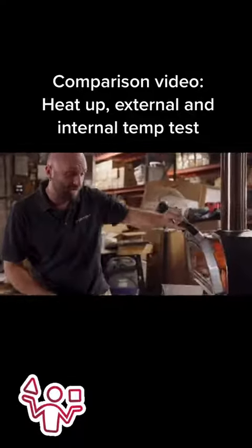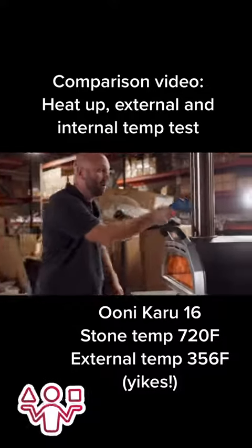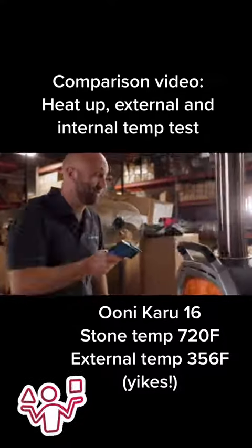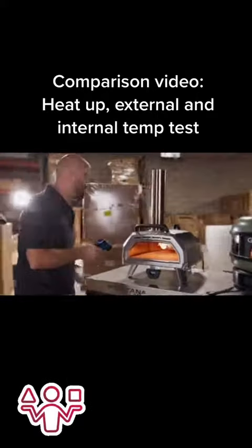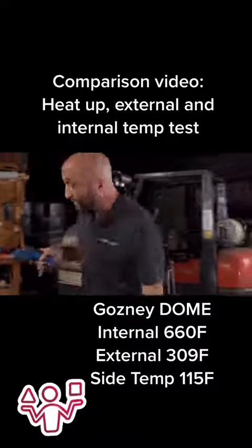After 30 minutes, checking the internal temperatures — the Uni was at 720 degrees. The external temp was over 350 degrees, and that did continue to rise. It ended up getting up close to 400 and above, so please be careful. That's crazy hot.